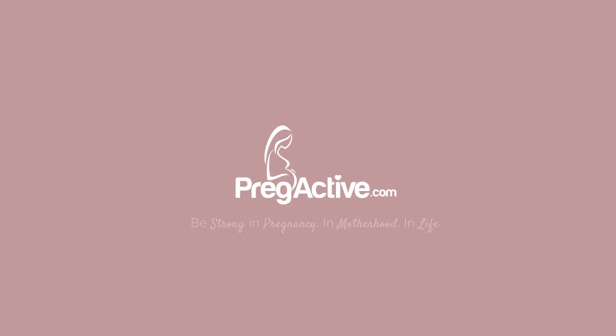If you liked that, give it a thumbs up. Drop a comment below — I would love to hear from you. Hit subscribe to the PregActive YouTube channel, and for more videos just like this, visit PregActive.com.